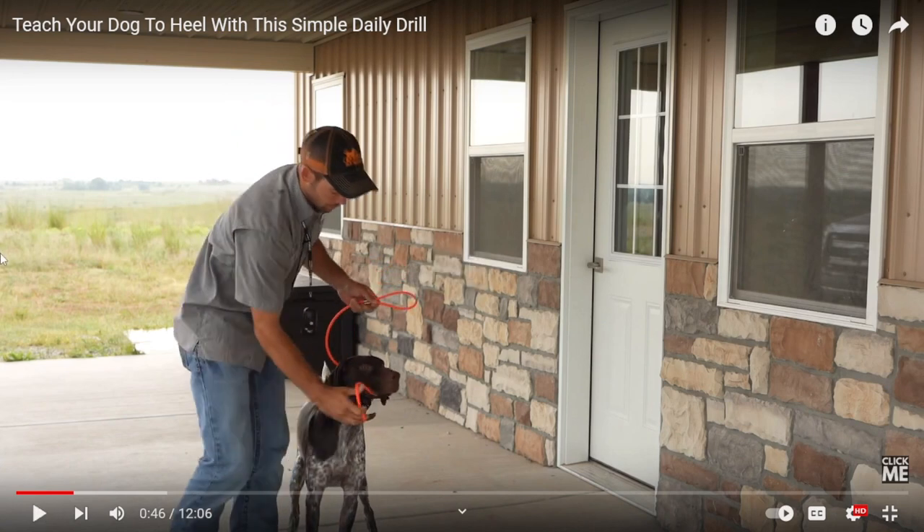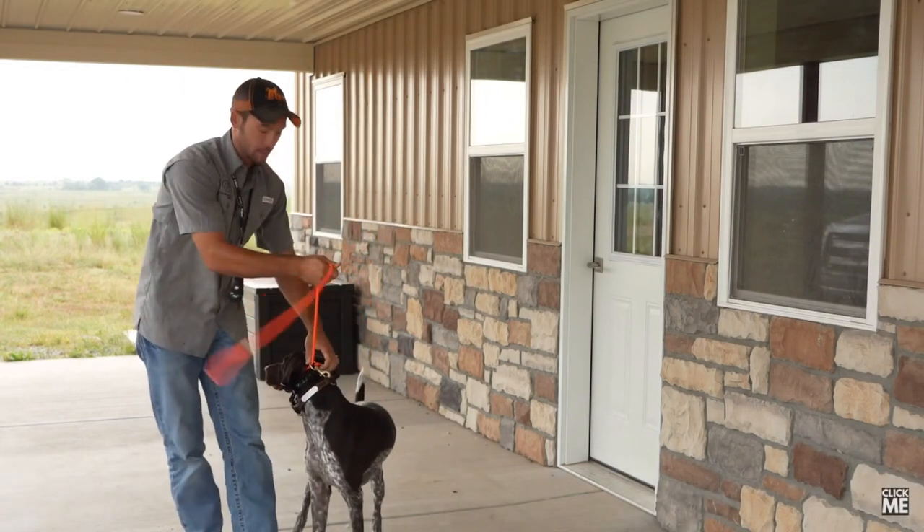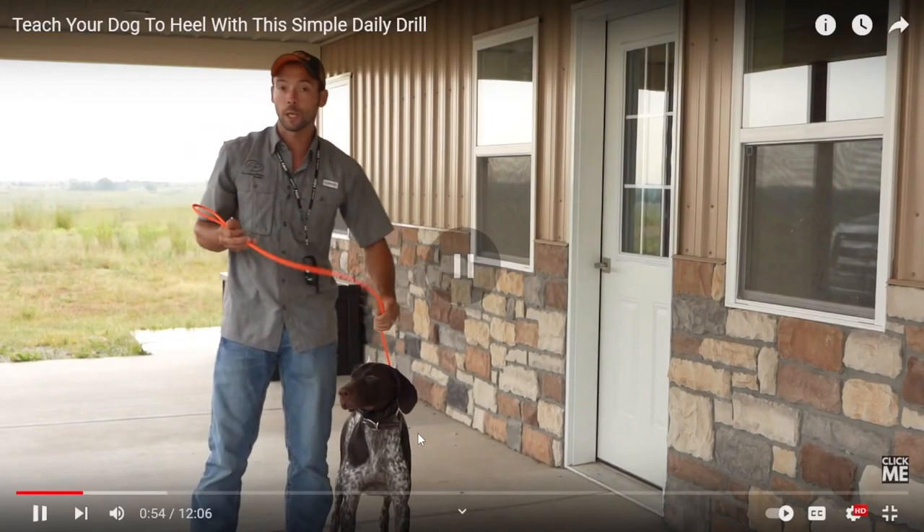The dog apparently was getting too excited over there. Over the muzzle — we slipped that off. Now we have a standard slip leash. This is what the average person calls a choke. You don't need it though — look at this dog. You don't need any kind of slip noose-type product to teach your dog.